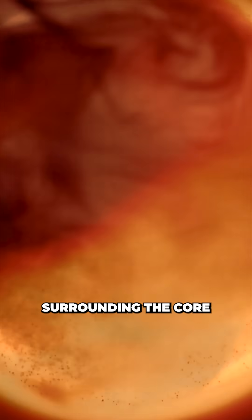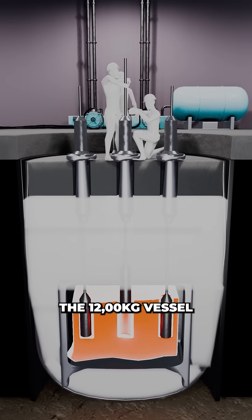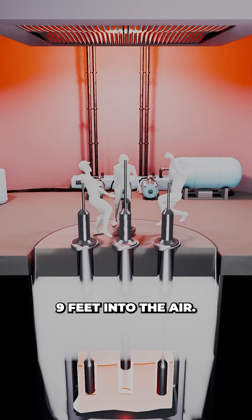As the reactor buckled, water surrounding the core instantly flashed into superheated steam, expanding faster than it could escape, and launching the 12,000-kilogram vessel 9 feet into the air.